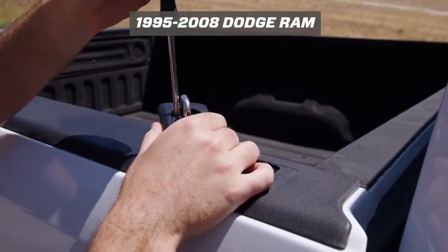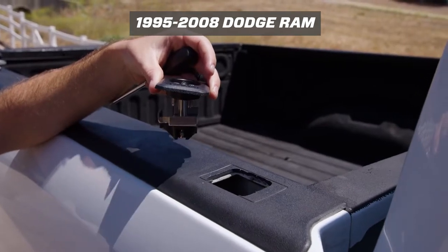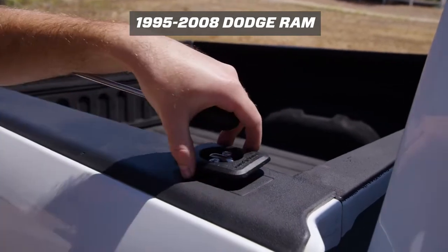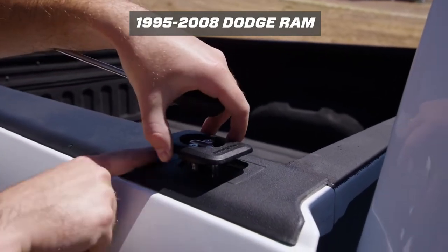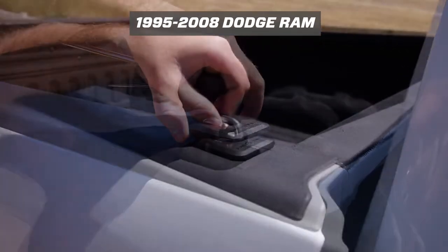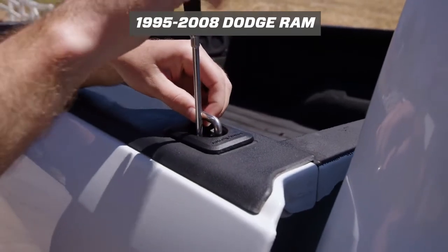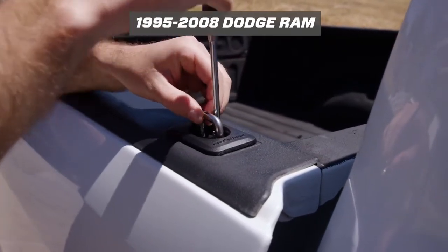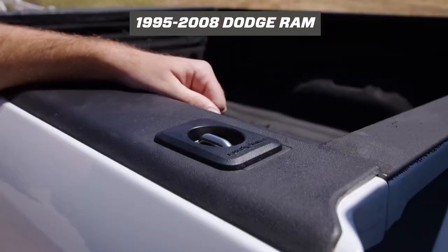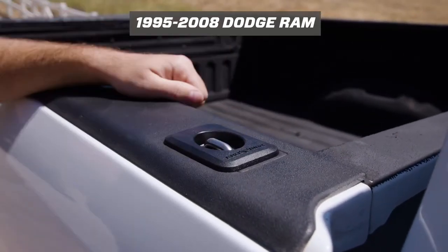On 1995 to 2008 Rams the install is quick and easy. Just loosen the screws at the top of the anchor and drop the metal bracket into the stake pocket. Then pull up on the anchor ring so the metal bracket is up against the metal bed and tighten down the screws with a Phillips screwdriver. You only need to get the screws snug about a quarter inch past tight, so don't over tighten them. Then snap up the ring when you want to use it and snap it down flush when you don't.